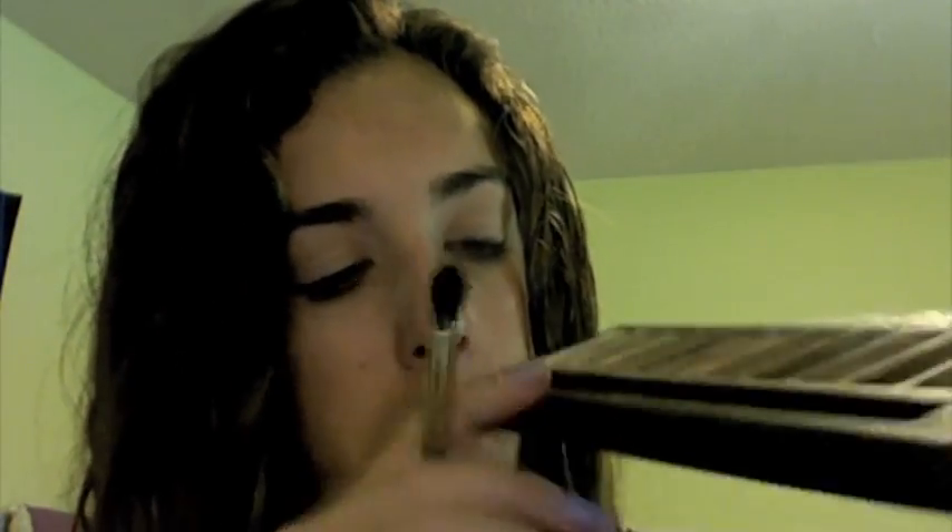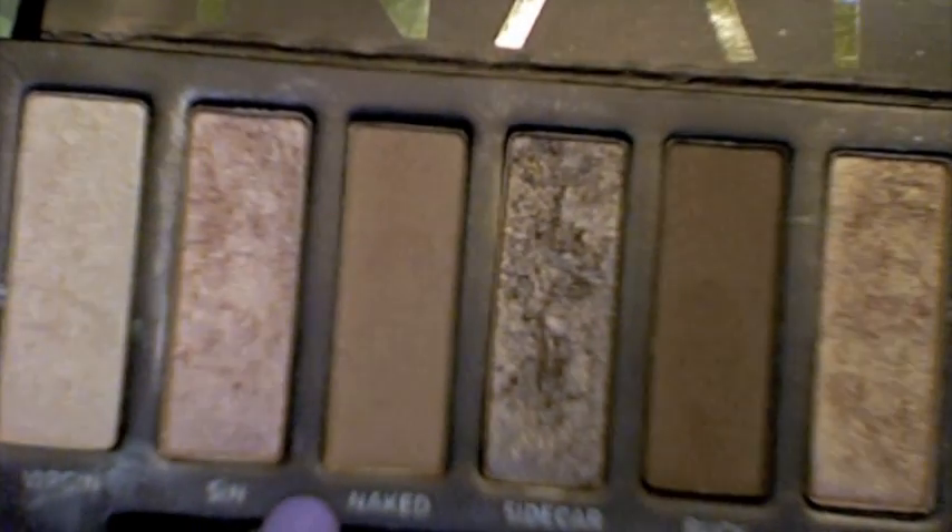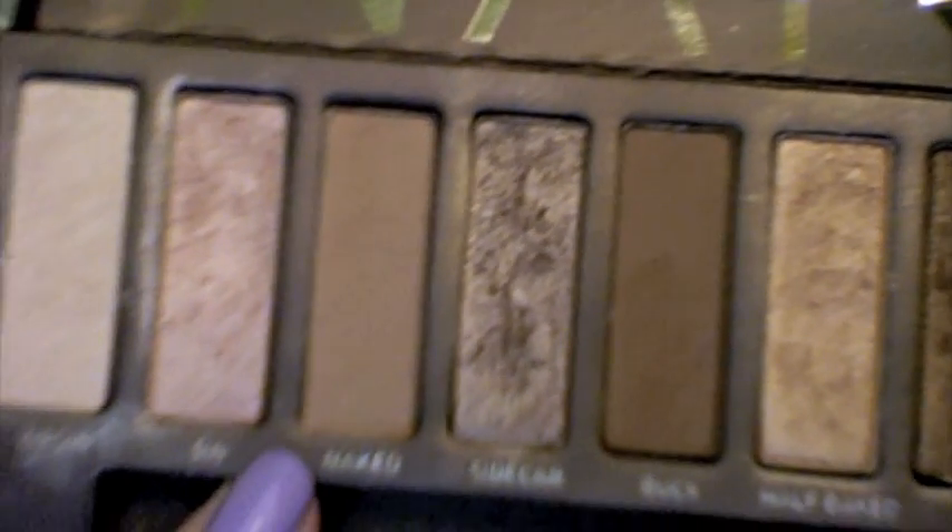I'm taking a fluffy brush and my Naked palette, and I am using the shade Naked. And then I'm just putting that all over my eyelid for a wash of color.